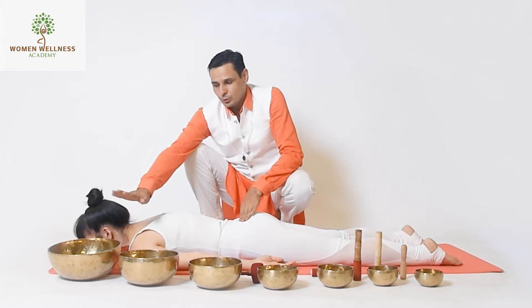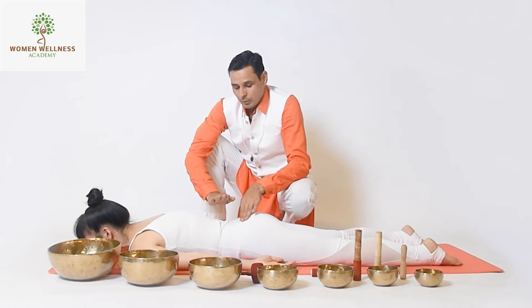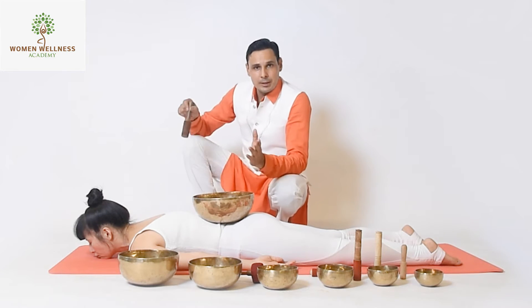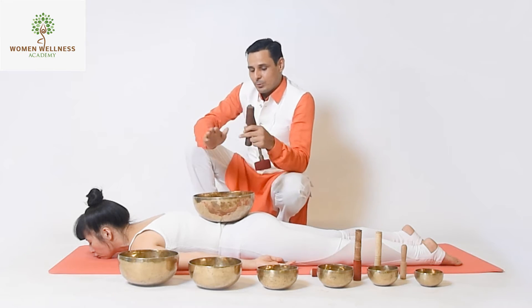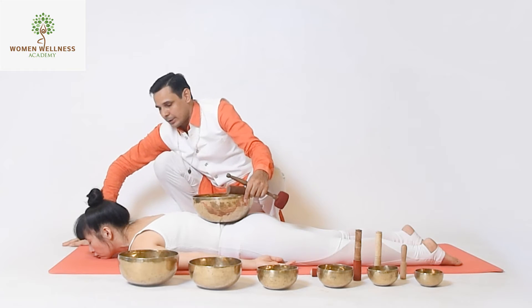You can use any size of ball near the spine. For example, if someone has a lower back problem, we will put the ball on the lower back. Stabilize it and then create sound using both strikers, one by one. This will help to heal the lower back. Ask your client to keep arms open and elbows at 90 degrees.